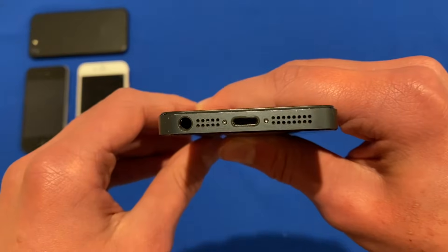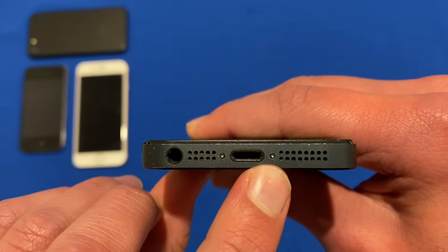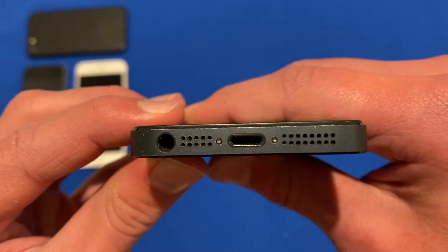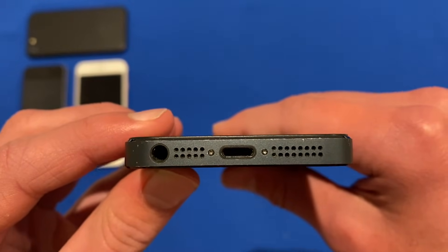Hello and welcome back to another video on Unpacked Technologies. In this video, I'm going to be showing you a way that you can unscrew the two pentalobe screws that are found at the bottom of each iPhone using household items that you have around the house. This will allow you to do it without a pentalobe screwdriver so that you don't have to buy a screwdriver just for this purpose.